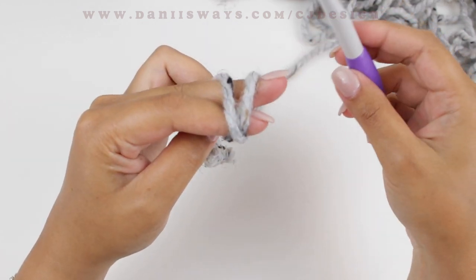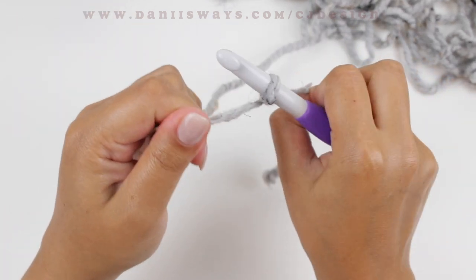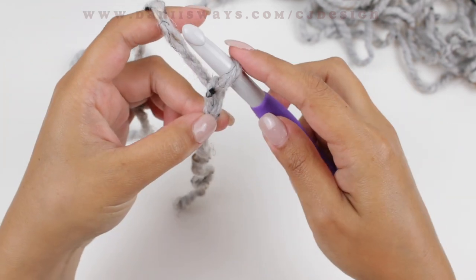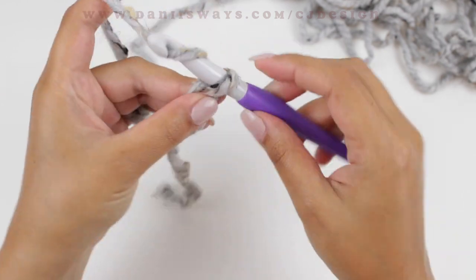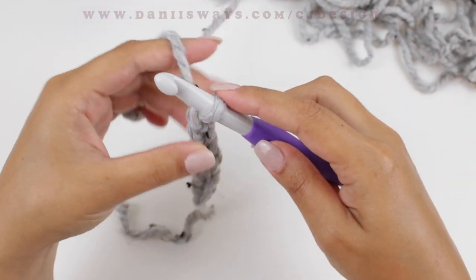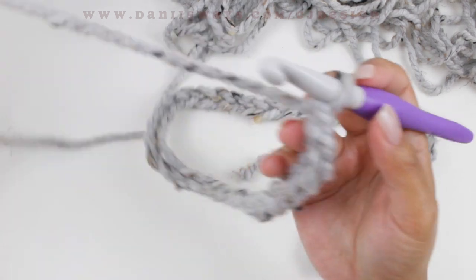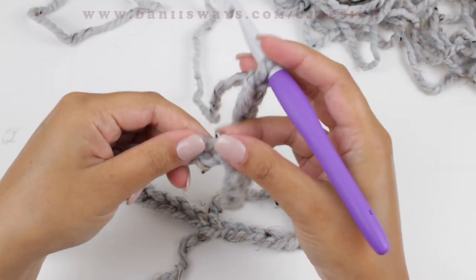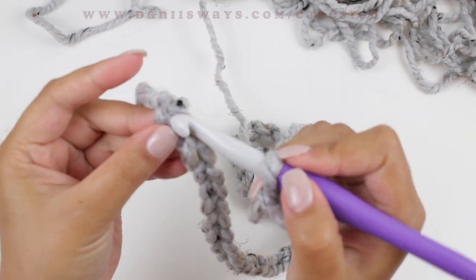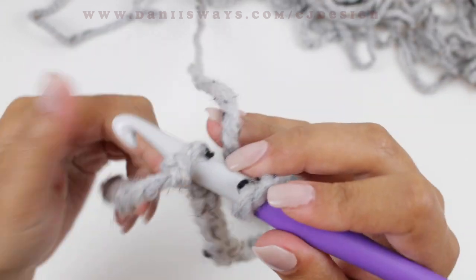We're going to begin with the foundation chain and we are going to chain 54. Make sure not to do the chain extremely tight — try to maintain normal tension, not too tight. Now we're going to join this chain. Just make sure it's not twisted, go to the first chain, insert your hook, and slip stitch to join.